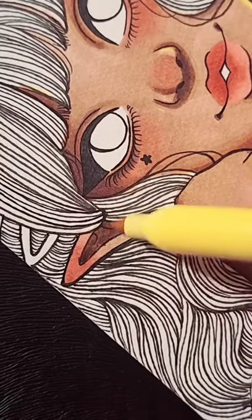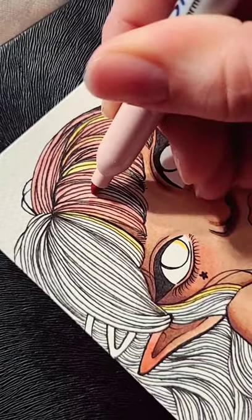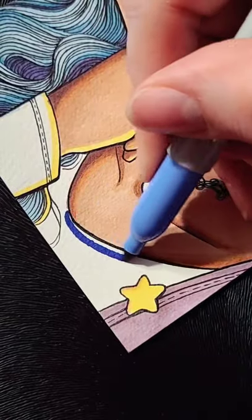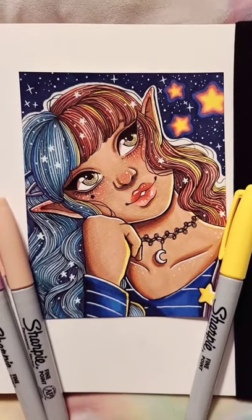You all frequently ask me how I get certain colors on my Sharpie drawings, and it's really simple. I practice and layer on a separate piece of paper before I apply it to my finished drawing. Layering different Sharpie colors can create so many different results. It's great.